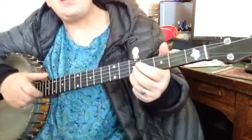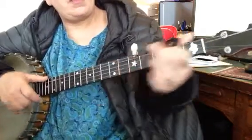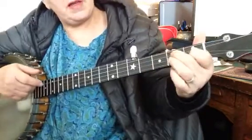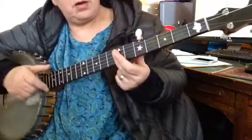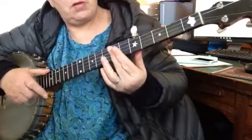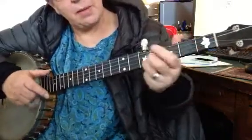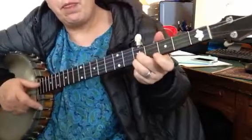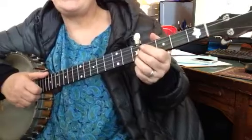Bum-dee-dee-bum, slide up, bum-bum-bum-bum. Remember this is a D chord — there are different places to play that D chord, but we're gonna play it just barred across the seventh fret. Bum-dee-dee-bum-dee-dee-dee-bum-bum-bum-bum-bum, slide up again. Now we're going to imply the C chord, and that's where the chord changes.